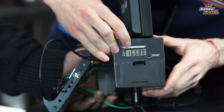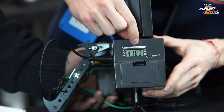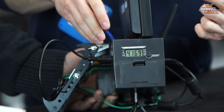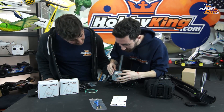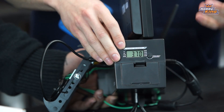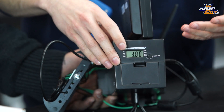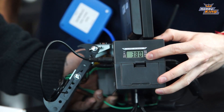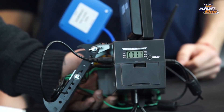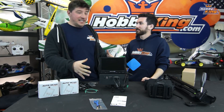With the unit powered on, the LCD screen shows total pack voltage, cell difference, and cycles through all four individual cell voltages. You can set the alarm threshold by pressing the button — I have it set to 3.7V. You can increment it by 0.05V increments, then press and hold to confirm with two beeps. If any single cell drops below that threshold, the alarm will go off.